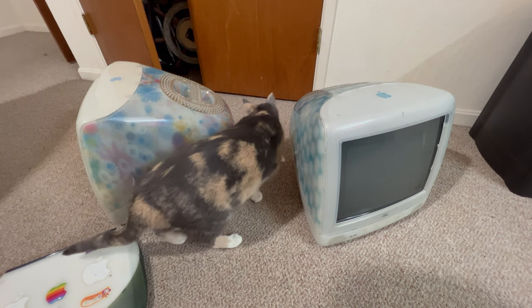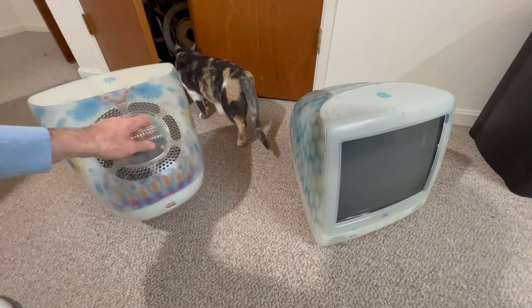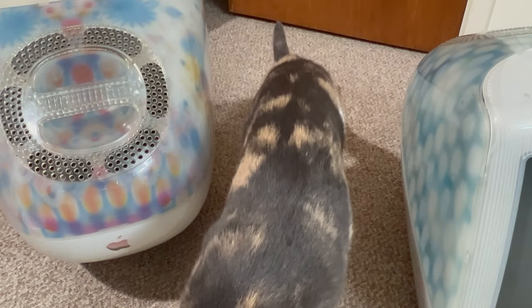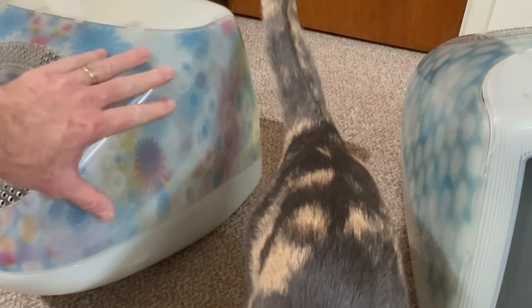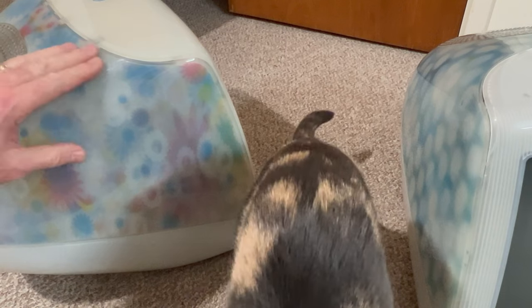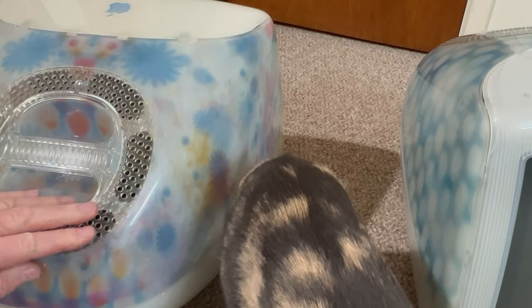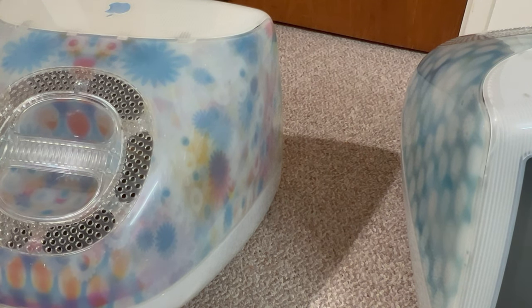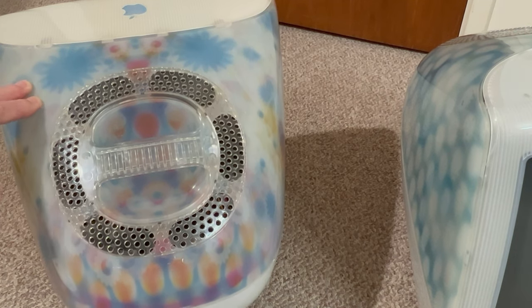I've always wanted the Flower Power — that's just really neat. Let me zoom in a little closer so you can see the colors. It's amazing how they got that into the plastic. There are these little scuffs on it, but in the scheme of things that's not bad at all. This area is a little dirty but that's easy to clean and it'll just brighten right back up.